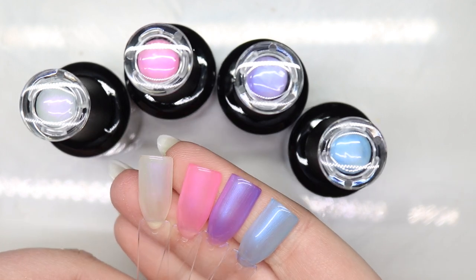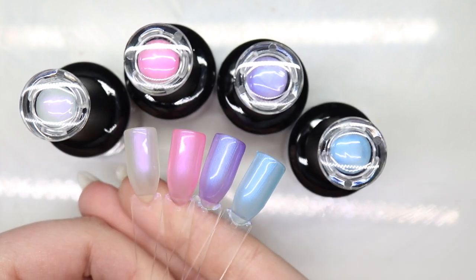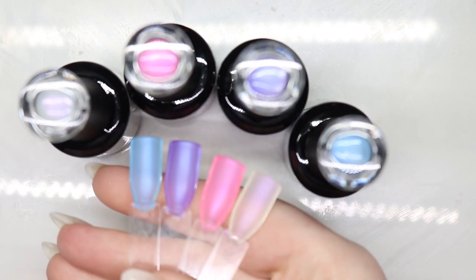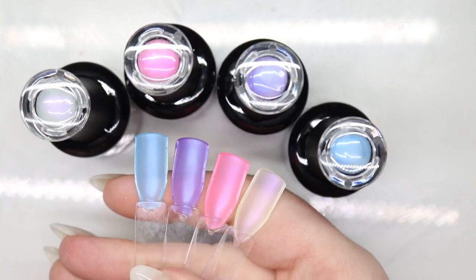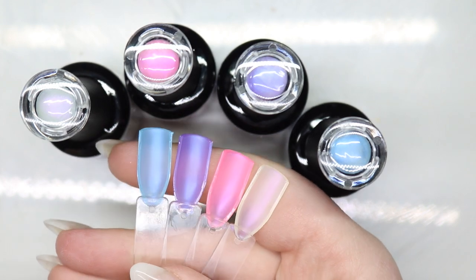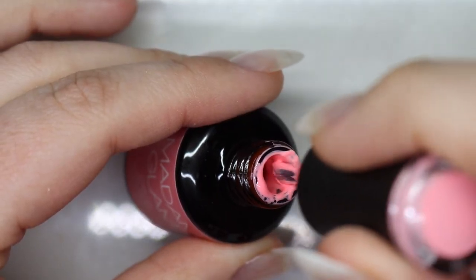Here are all four colors — they definitely show up much better with two coats, but again on a natural nail it is so much more opaque. Before we get to the tutorial we're going to show them in glossy and then I like to matte the underside to see what they look like matte. I love them matte, not gonna lie.